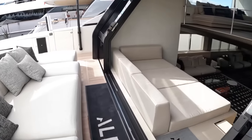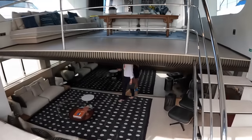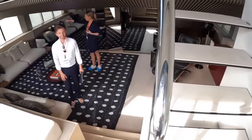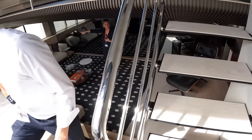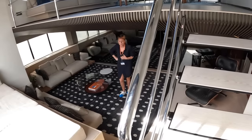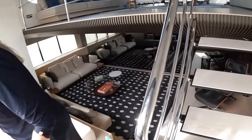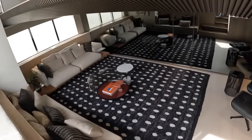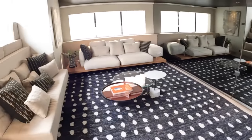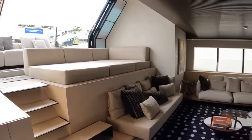Right next to it, you can drop into here and you've got bi-level living, because there's an area up there which we'll come to. But we're going to head down here first. This is the extension of the beach club, effectively — just a fabulous zone. You can come down here, chill out. You can close these doors across the back if you want to, and it's all air-conditioned.